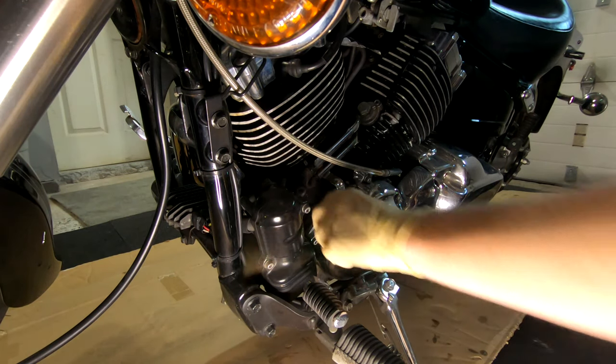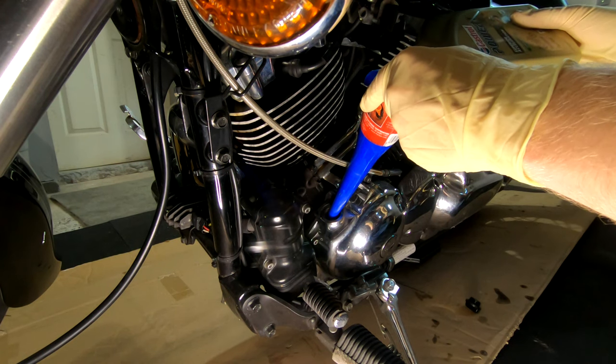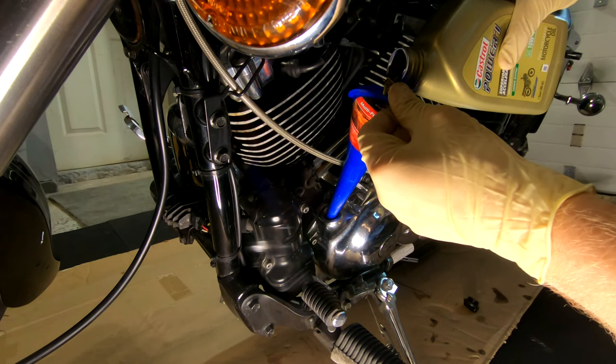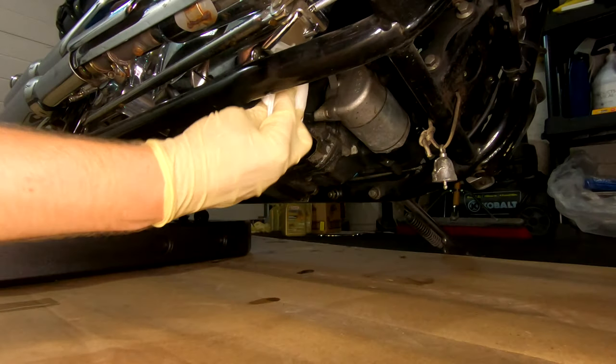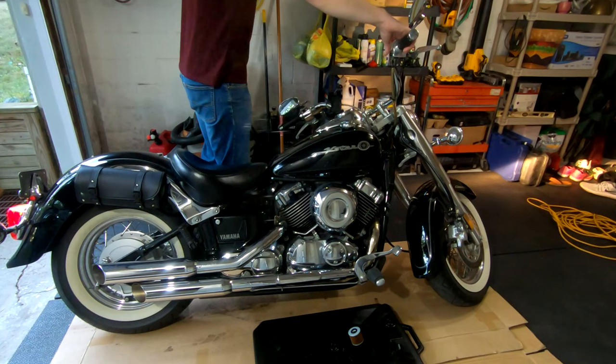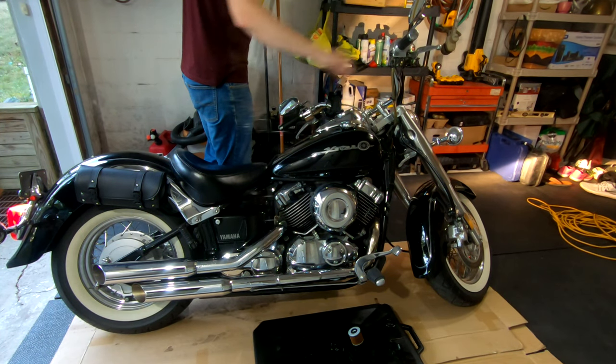Remove the fill cap and use a small funnel while you pour the oil in. Make sure you support it as the design of the fill won't allow the funnel to sit deep enough and support itself. Once that is done, put back on the fill cap and wipe down your bike near the drain plug and filter to clean up any oil residue. At this point it's good to start up the bike and let it run for a bit to cycle the oil.